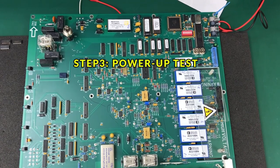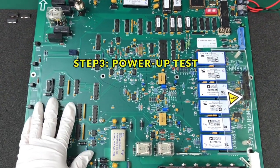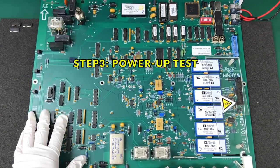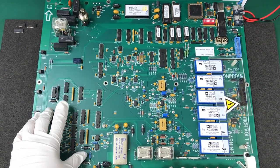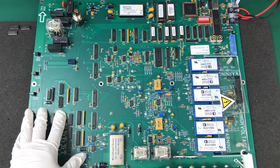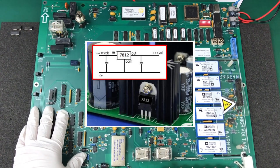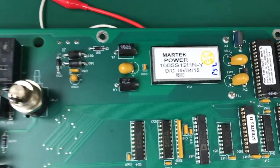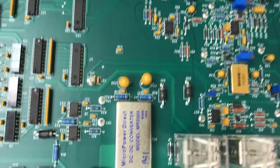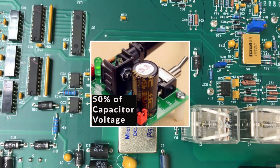Moving to the third step: if no defects are found in step one or step two, I look for any points to power up the circuit board or PCB. I can use the regulator voltage specs to power up the board — for example, if there is a 7812 regulator IC on the board, the circuit area requires 12 volts DC. You can also use DC-DC converters to identify what voltage is required to power up the PCB.